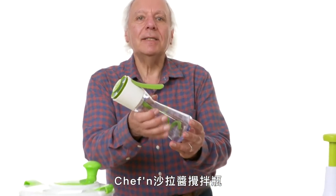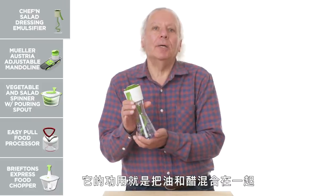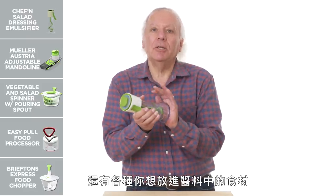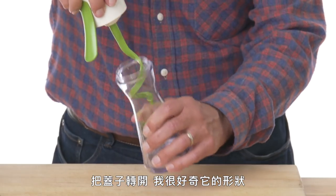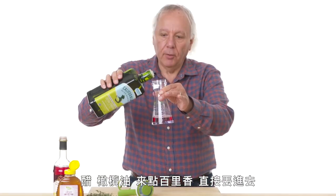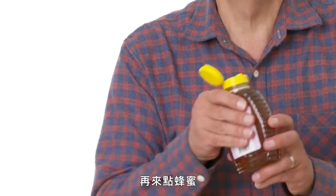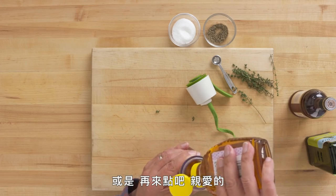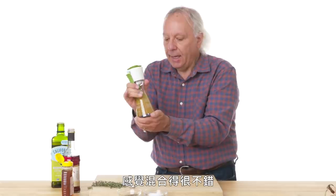Chef'n Salad Dressing Emulsifier — its purpose is to mix oil, vinegar, and whatever else you want to add to your dressing. Welcome to my laboratory. Adding vinegar, olive oil, thyme, pepper, salt, and honey. Cap back on, and let's give it a squeeze. It sure seems to be mixing it up well. Mission accomplished.